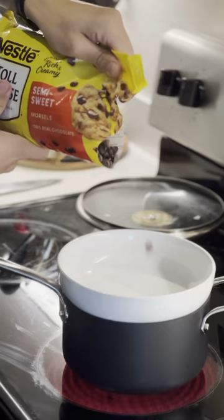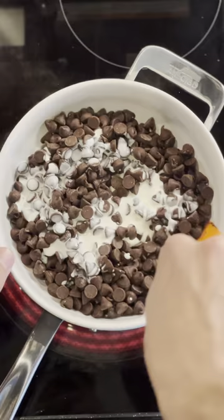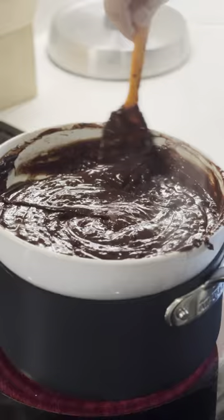After that, we're going to make a double boiler to melt our chocolate chips — semi-sweet is usually the way to go. Add a bit of heavy cream, stir it, and maybe a little bit of milk to thin it out. We don't want this too thick.